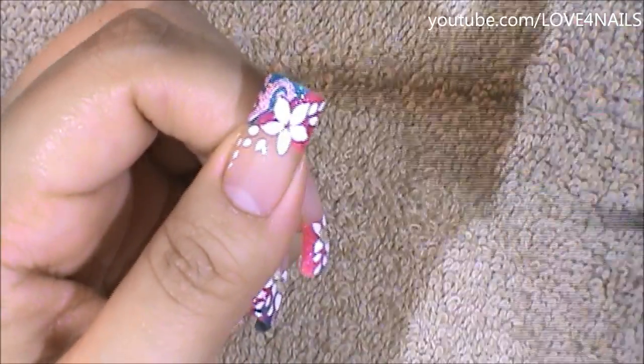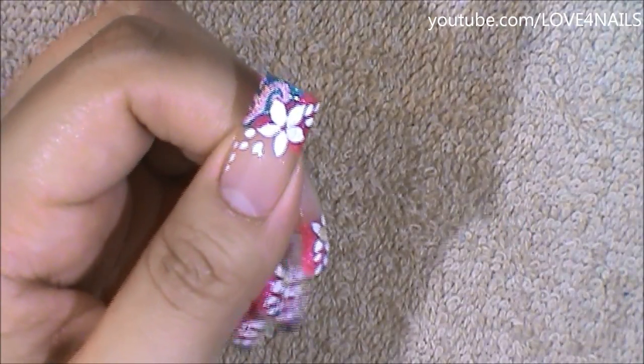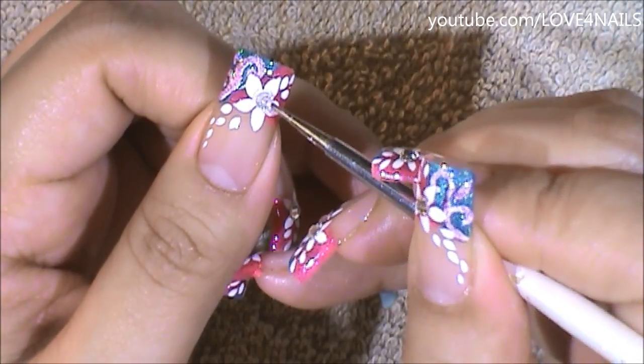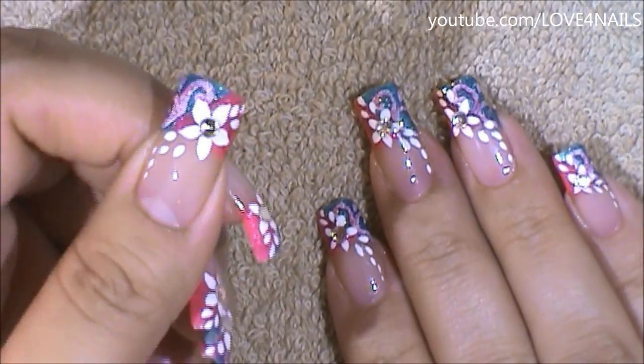I'm going to add a little bit of top coat to the center of my flower and I'm going to be placing a 2mm size crystal right in the center. All you have left to do is to apply your top coat, sealing in your design.